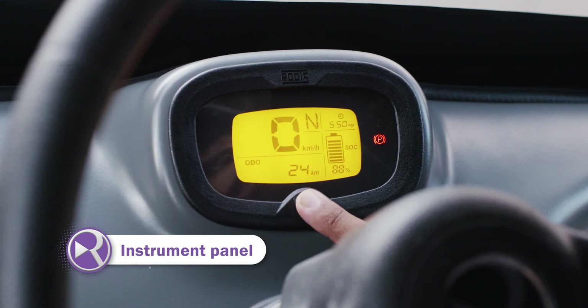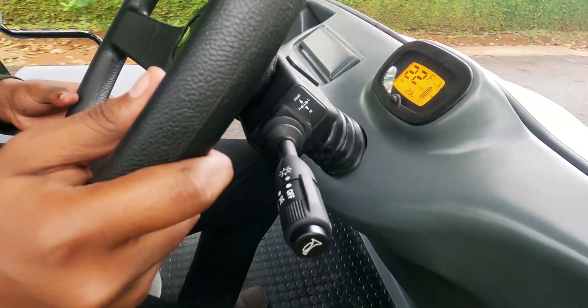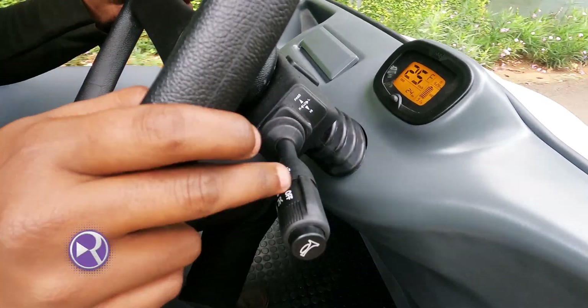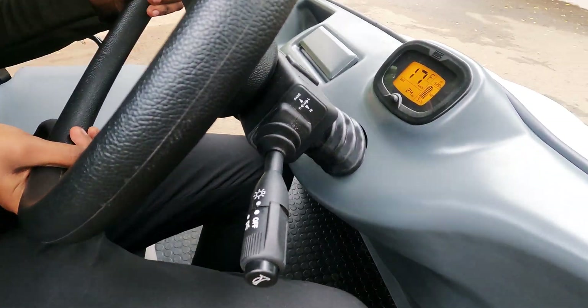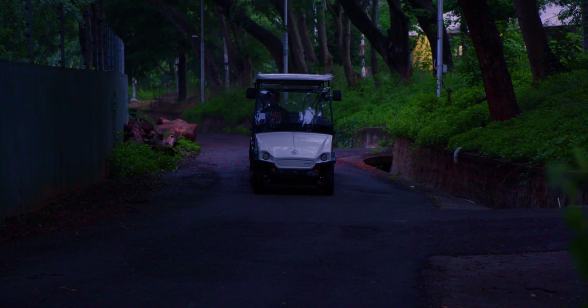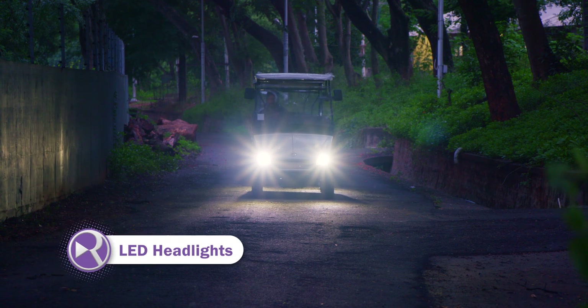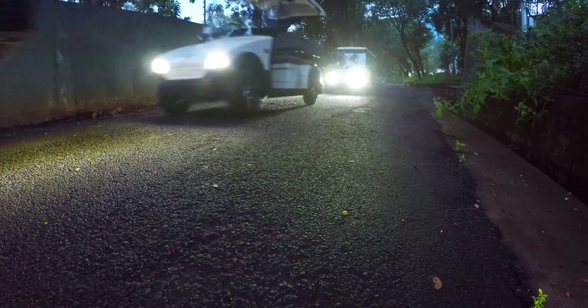Comprehensive and intuitive driver information system. Bright turn indicators. Powerful headlamps. You'll never be in the dark — with Navio LEDs.